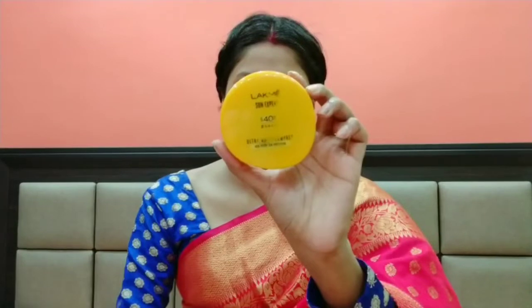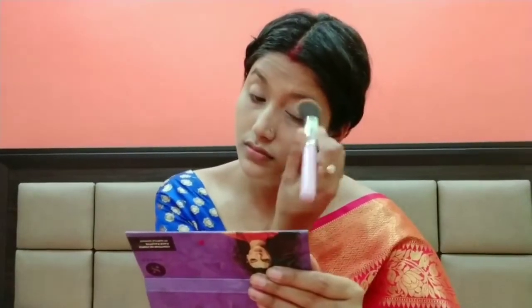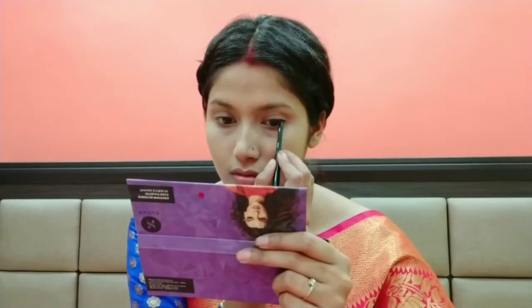I applied it on my upper eyelids and then I set it up with Sun Expert Compact. Then I used the Maybelline V-Face Blush Contour Palette, applying the blush shade to my full eyelids to give a little color to my eyes. I then applied SQ-Kajal on my upper waterline.